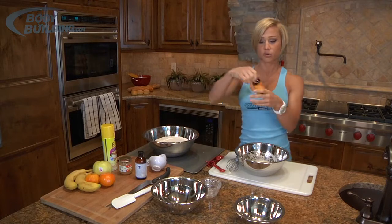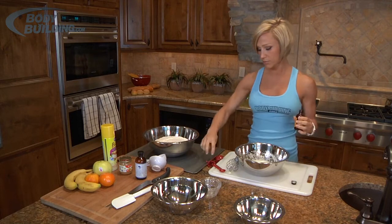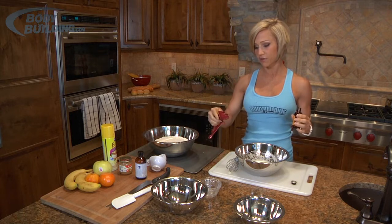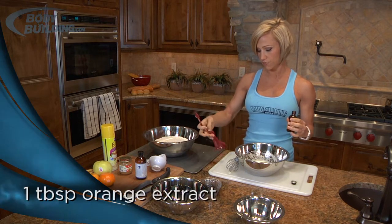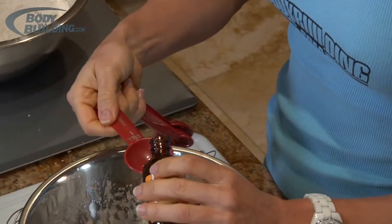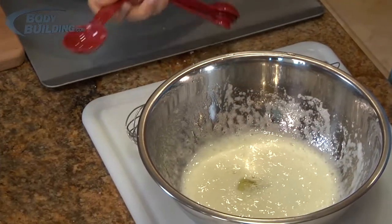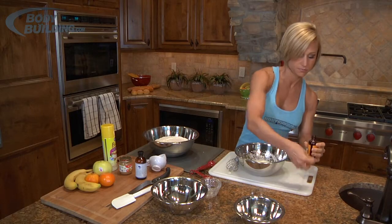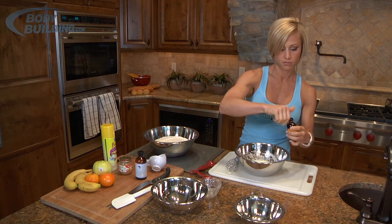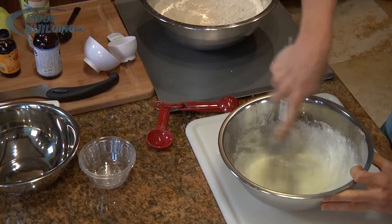Then we've got our orange extract. Because orange is really the main flavor of the cookie, we're going to do a full tablespoon. Dump that in and mix these together — it's starting to smell really good.